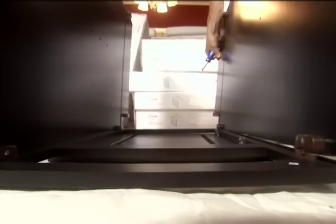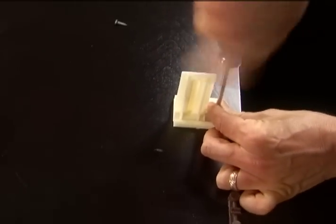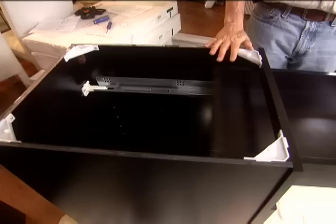Start by laying the face frame on a soft surface. Side panels go on first. Lock the cams to hold them in place. Then the bottom. Before you put on the back panel, install the drawer rail holders. The drawer slide rails go into the holders. Once the corner braces are in, you can slide the drawer into the rails.